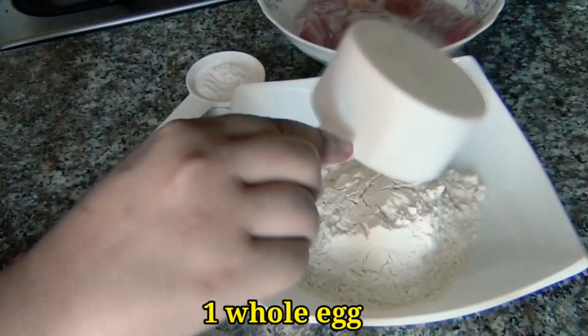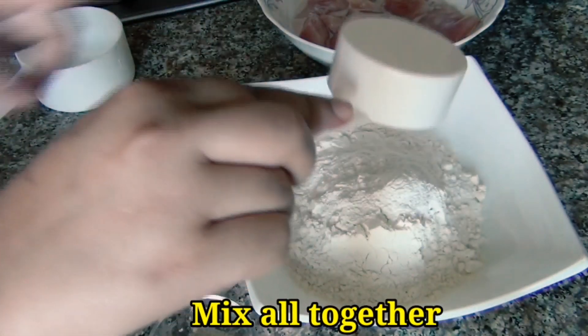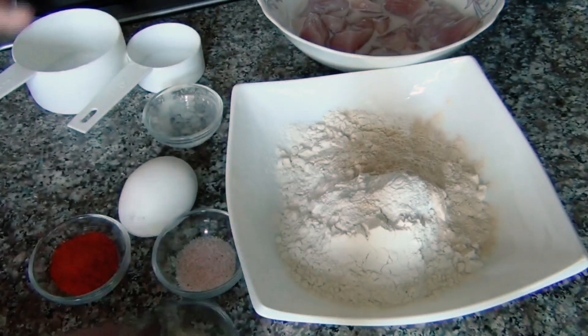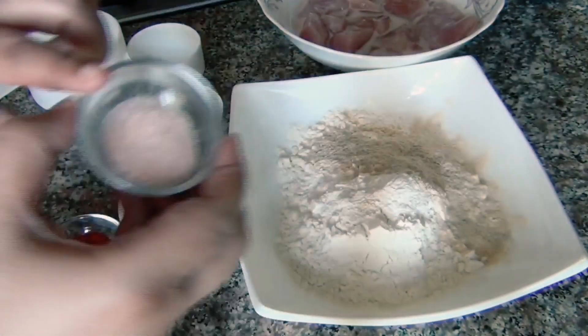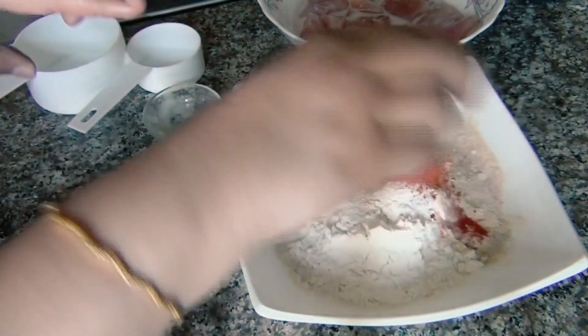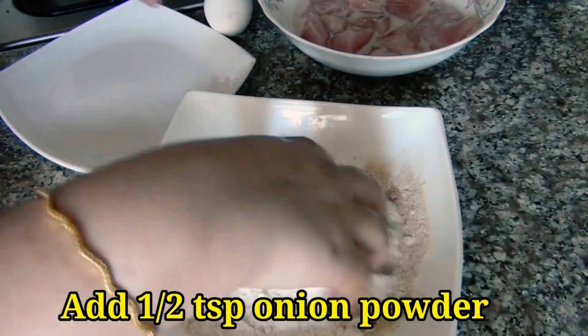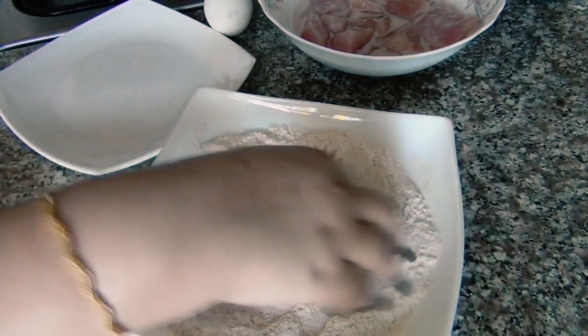In a big bowl we need to add all the spices. Here we add garlic powder, white pepper powder, pink salt, pepper powder, and onion powder. Now we will mix them well and put them to one side.